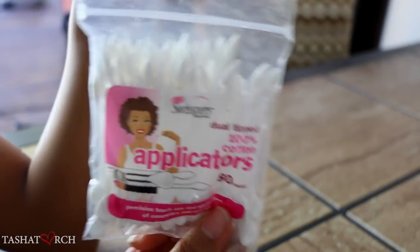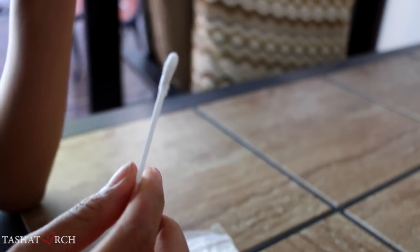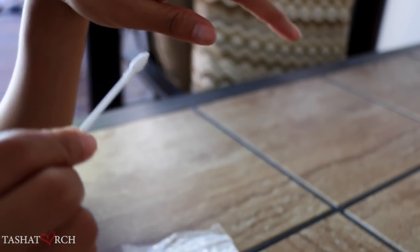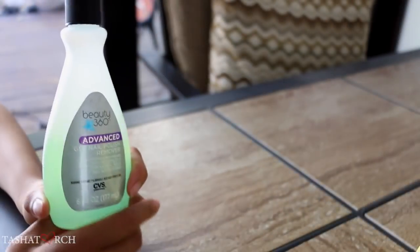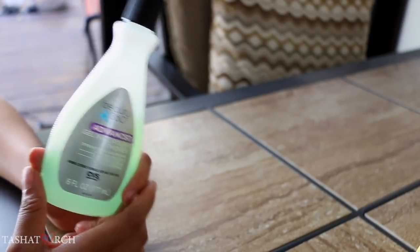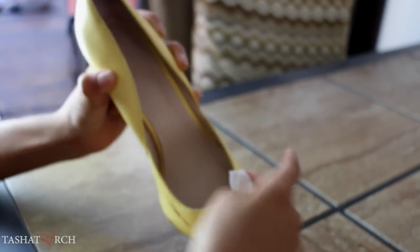To get started, I'll be using cotton swabs. I really love these ones in particular as they're precision tips, which really comes in handy — for instance when I'm doing my makeup and I make an error, I just dab one of these bad boys in some makeup remover and this has my liner going from 0 to 100 real quick. We're also going to need an acetone-based nail polish remover, or you may use pure acetone if that's all you have available. I just find that nail polish remover is a whole lot gentler on my shoes.